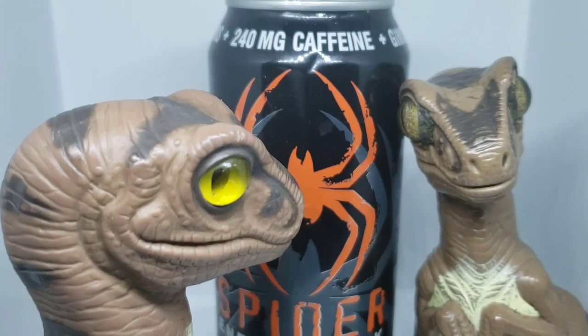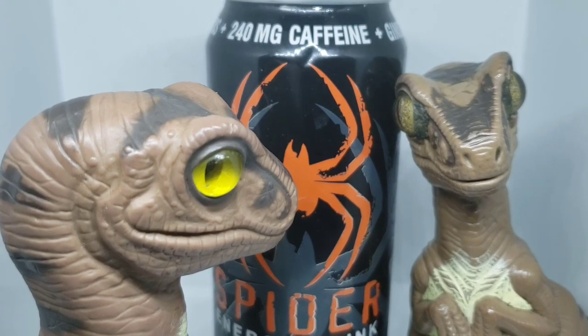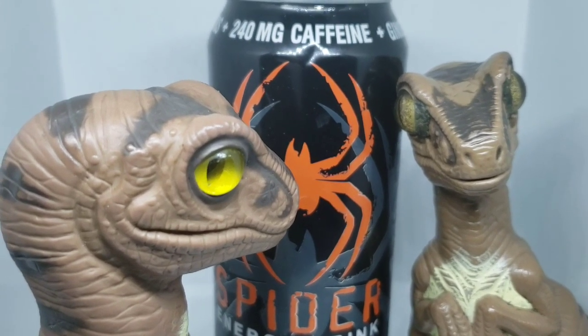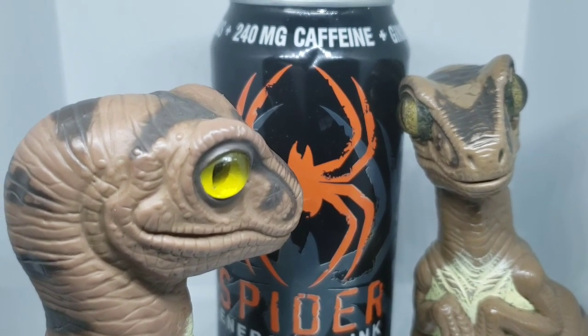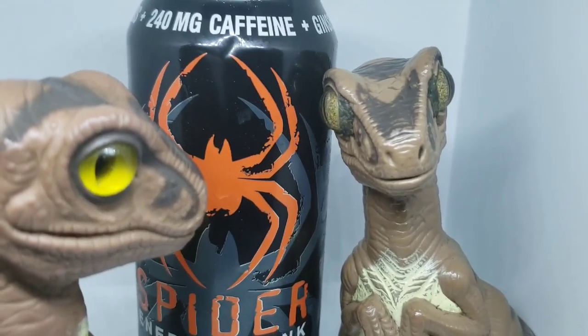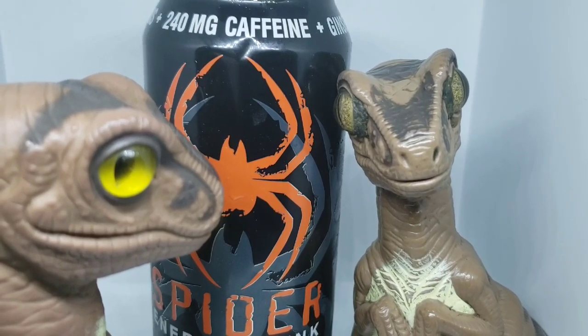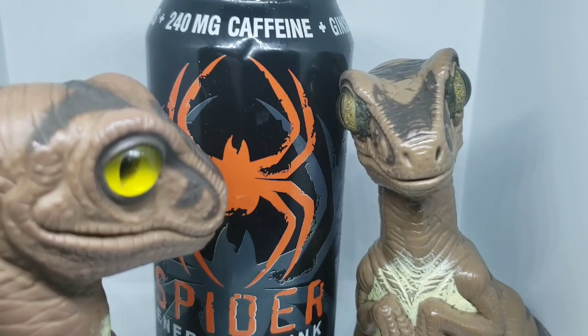240 milligrams of caffeine got my attention. If memory serves, that's about a little more than twice Mountain Dew. A 12-ounce can of Mountain Dew has, like, mid-50s or 60s milligrams, depending on the flavor.